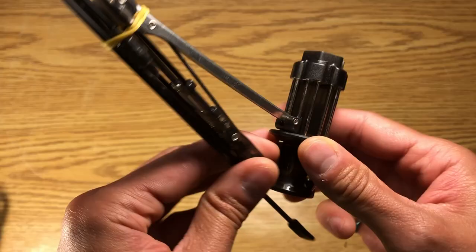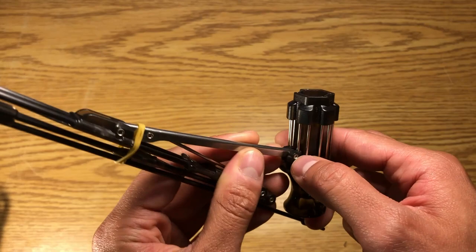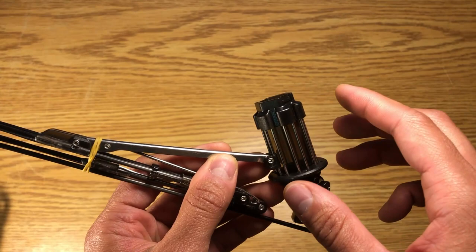In our original design back in 2015 we didn't use a shuttle and rail system. We did more of a pin and slot hole type of mechanism. You can see that in our original Kickstarter video. That system works great.